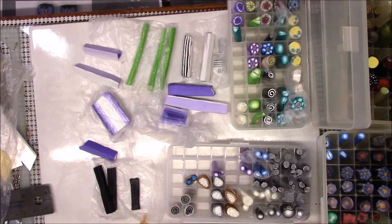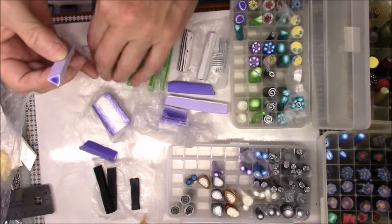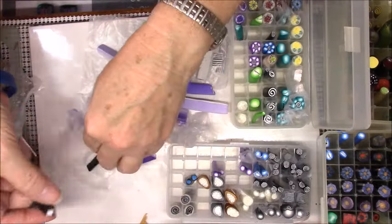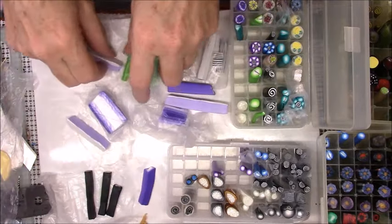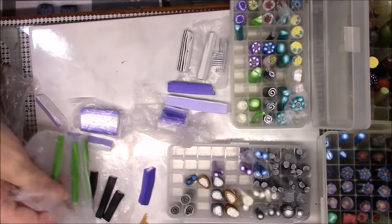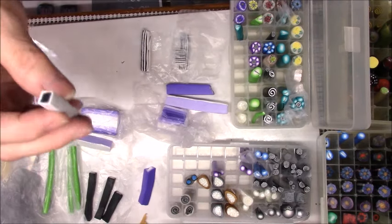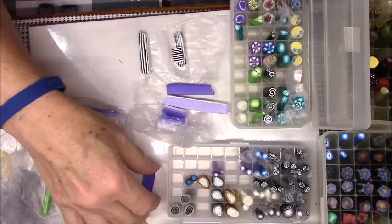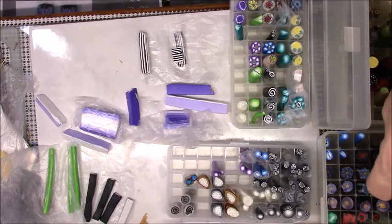I've got some solids, I've got some triangles in different colors or opposite colors, I have squares, I have black, I have purple, I have green circles - I believe that's green over white. I have black and white stripes as well as white over black squares. There are just so many different possibilities.